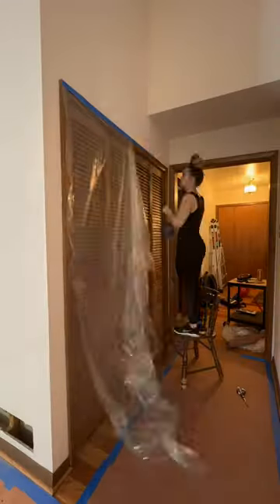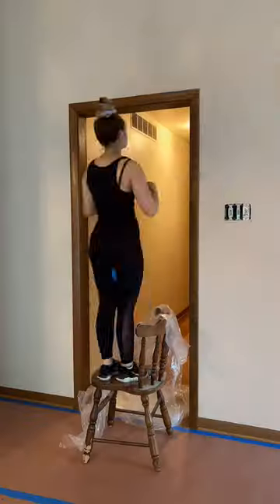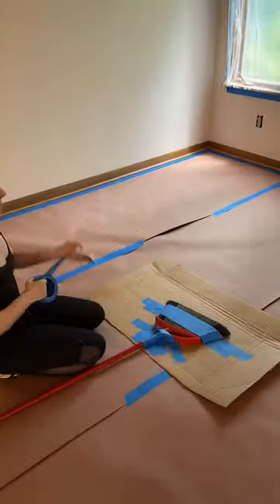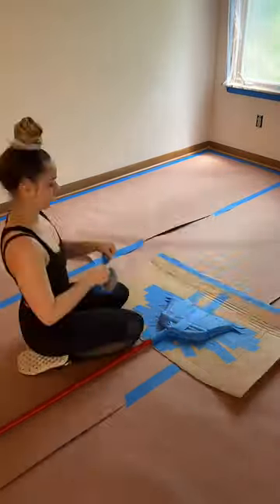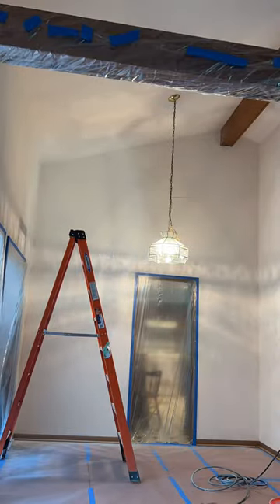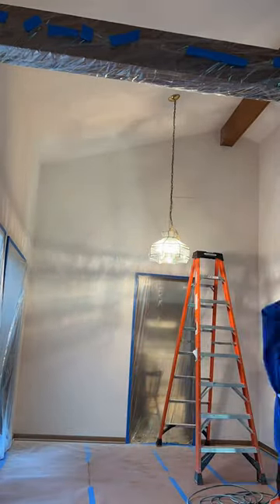I feel like if that's how much was right there, it's probably all up in there too. I plastered and taped off more areas, and I actually taped a broom to a piece of cardboard to try to protect my beam from getting paint on it. Spoiler alert — it didn't work.